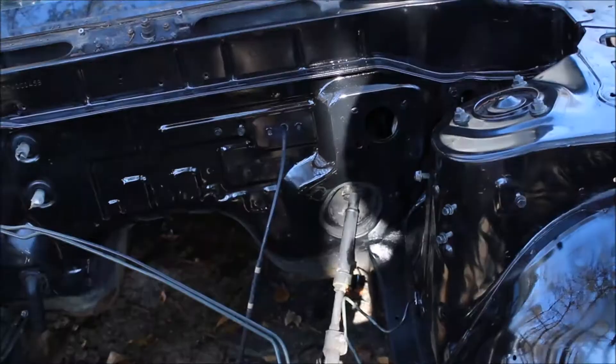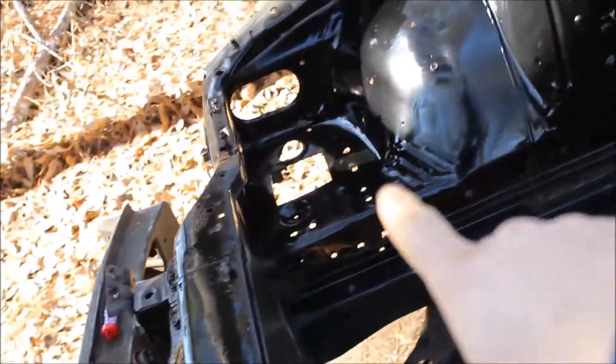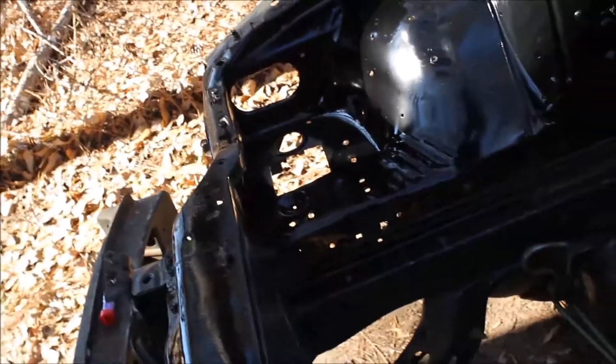I'm gonna let that dry for 15 minutes and I'll be back. All right, so this is after one coat — as you can see it's looking a bit more glossy. I did cut out the battery tray, and I will be posting a quick video of where all those spot welds are to drill out to get that out, just so you don't have to search for them, especially if it's really rusted. I'll make sure to point out where they all are — I think there's like 16 or so total.